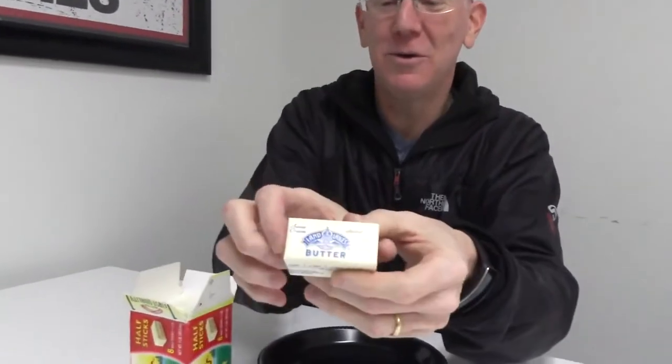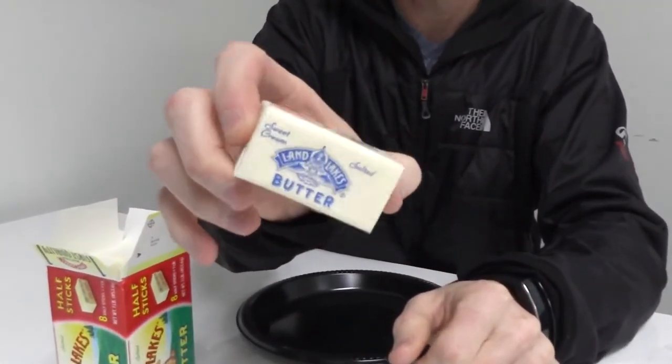There's something else I didn't know — I've never seen this before, but some sticks you can get as half sticks. I had no idea. I've always gotten butter like this Land O'Lakes butter here, and it comes in four sticks. But they sent me a box of Land O'Lakes half sticks. Look how cute — they're totally little cute little sticks of butter.